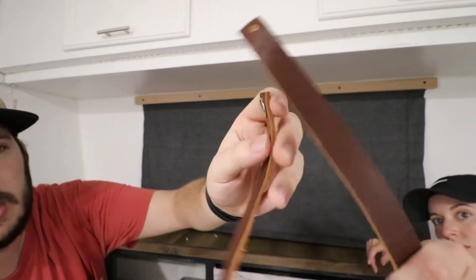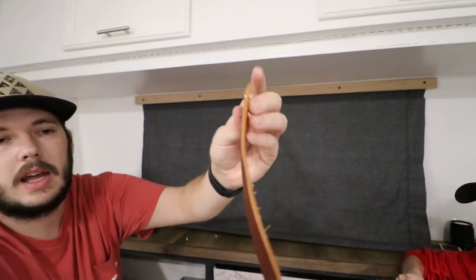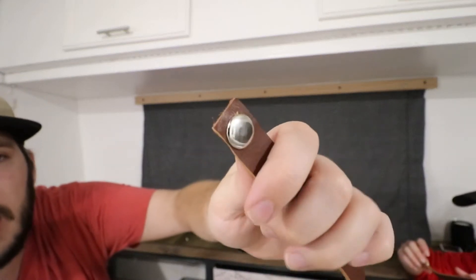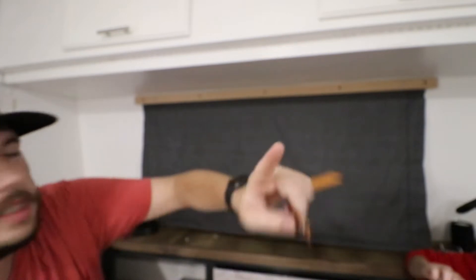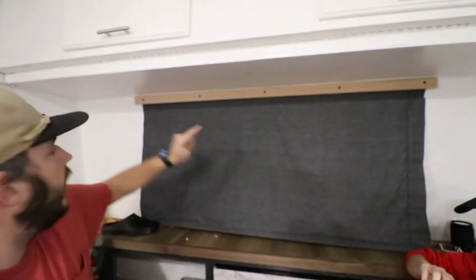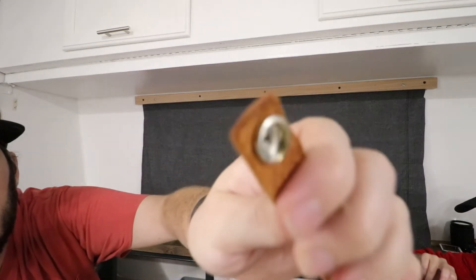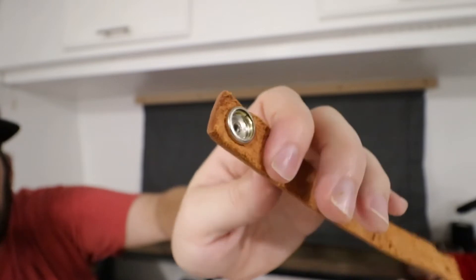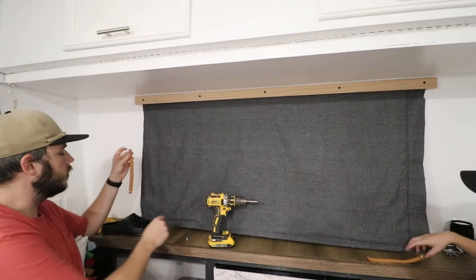I got a bunch of these straps online — it's actually just one roll of leather that I found online and I cut them all to length. I'll leave a link in the description for that. And these snaps that attach to the ones I installed earlier on one end — I'll leave a link in the description to the tool and the buttons you need for that. So all there is to this is just installing these.